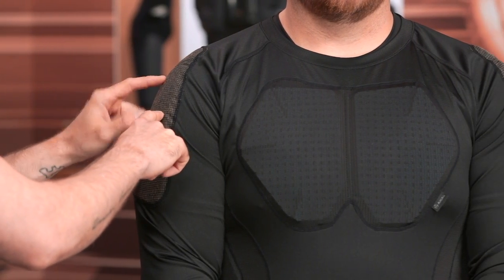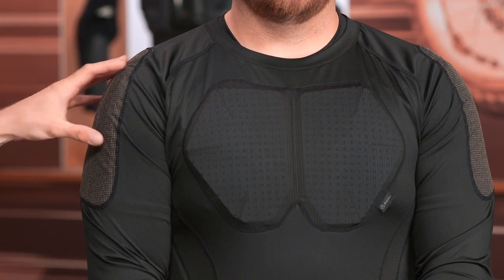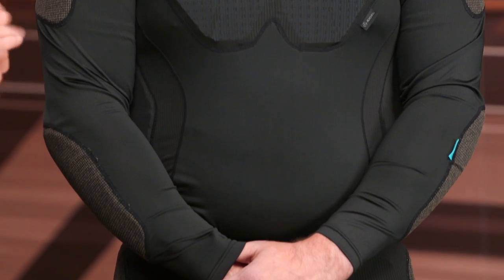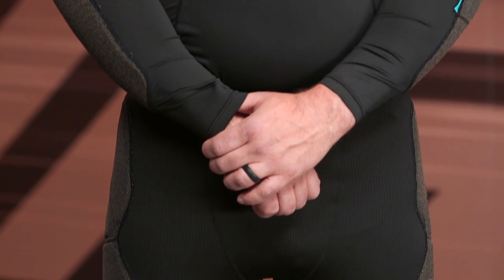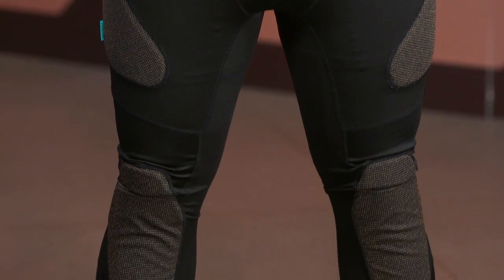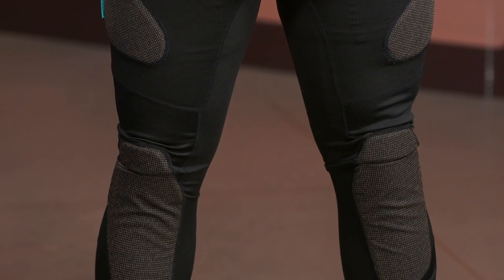Right here at the shoulder you're going to have some additional air mid reinforcement with some foam padding underneath. As we continue working our way down the arm, you're also going to get that air mid, and you're also going to find that on the outside of the hips with the shorts as well as the pants. You do have some additional abrasion resistance incorporated with some foam padding, and right here at the chest there's some simple foam padding — again, not CE rated, just giving you a little bit extra compared to your everyday base layers.